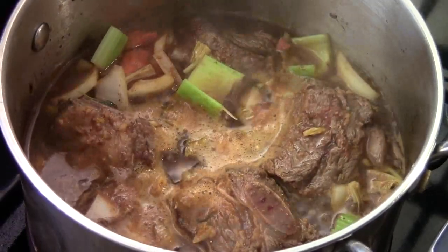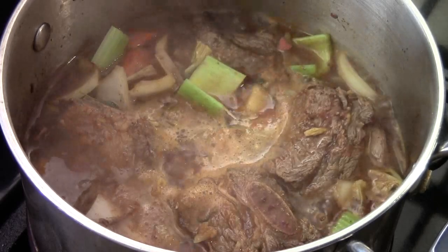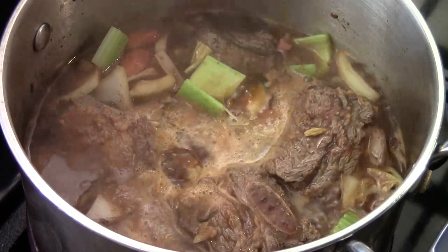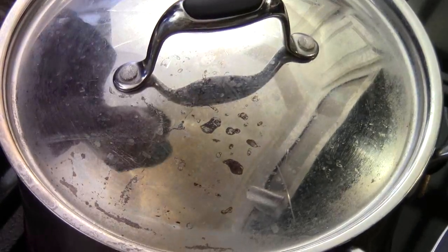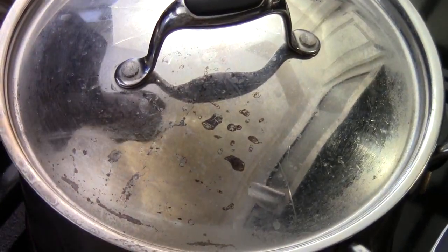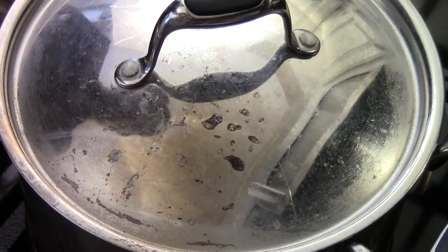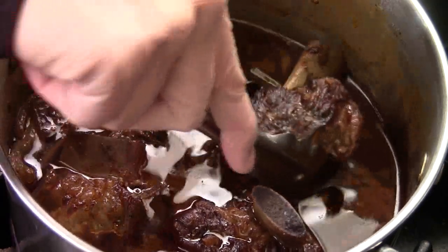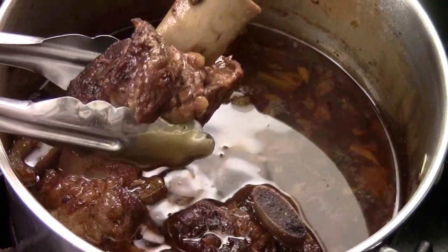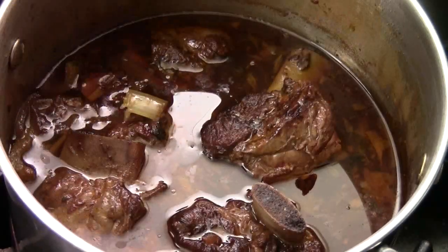Now we turn down to simmer, and I preheat my oven to 350. My oven is pretty hot. I'm going to cover it up and bring it into the oven. I'm going to let them slow cook for two and a half to three hours. Every once in a while, check on it and make sure the meat is tender. After two and a half hours cooking in the oven — nicely done! Look at the meat, it's so tender and almost fell off the bone.